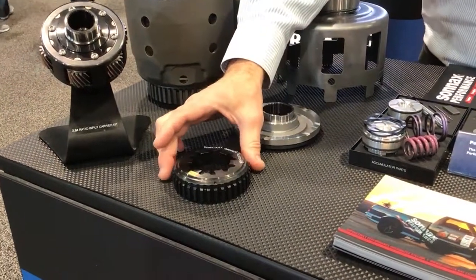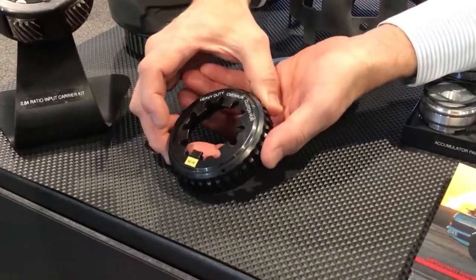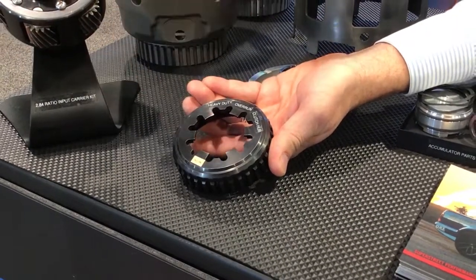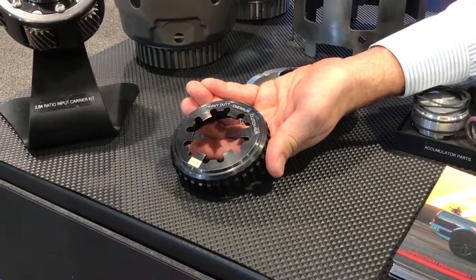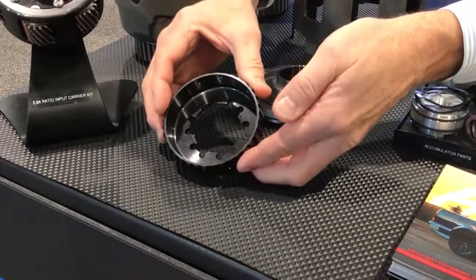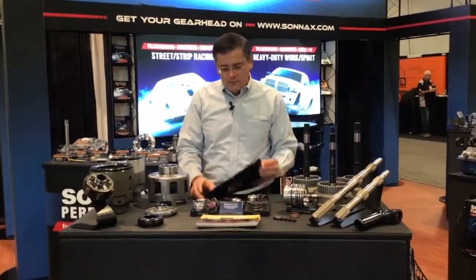One of our new items we're really excited to show off is our heavy-duty overrun clutch hub. It's twice as thick as the OE — the OE breaks under load, deceleration loads from engine braking with high compression engines and so on. It's a really nice billet piece, and that's just the latest component we've added to the wide range of 4L60E parts we have.